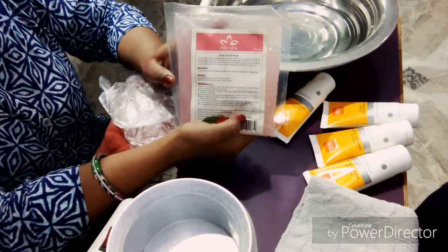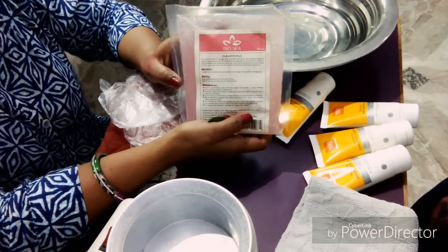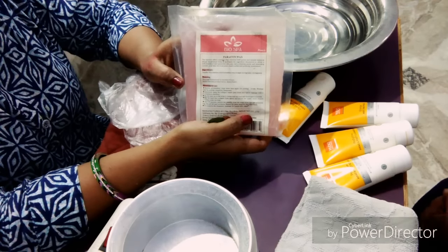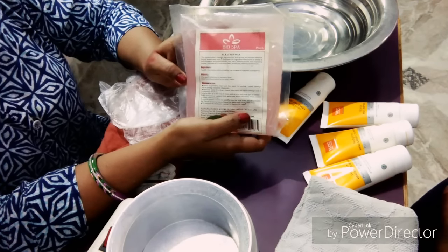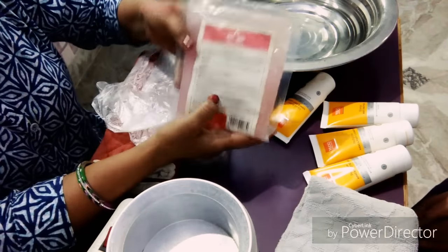You will use Paraffin Wax — this is very soft and it is very good. Today we will see how to use it. First of all, what should we do? First, we will use Paraffin Wax.